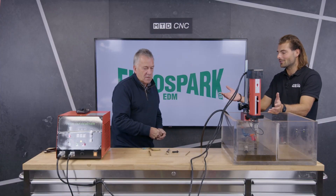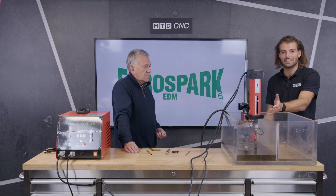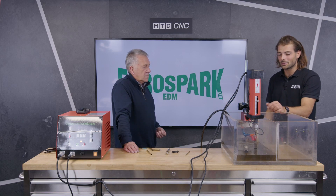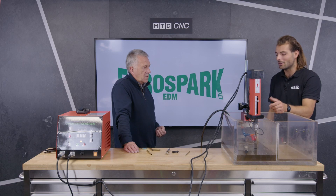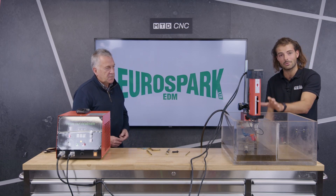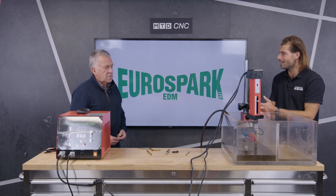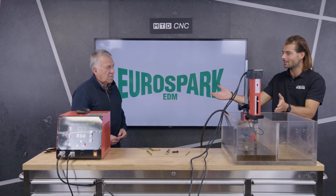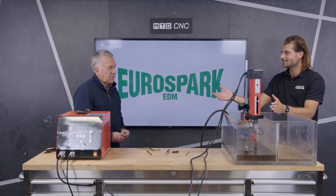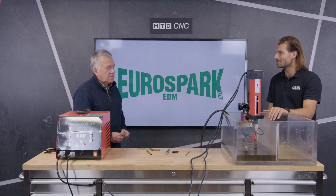If you're a workshop with broken taps in parts that are costing you money — or you want to make high-value parts that you've got in the shop worth something again — then you need to get yourself a Tap Buster. Thank you very much, Graeme, thanks for coming down. If you want to find out more about the Tap Buster or any Eurospark products — they do die-sinking EDM products and stock them in the UK — get in touch with Graham or Ryan at Eurospark. This has been another MTD Technical Corner.